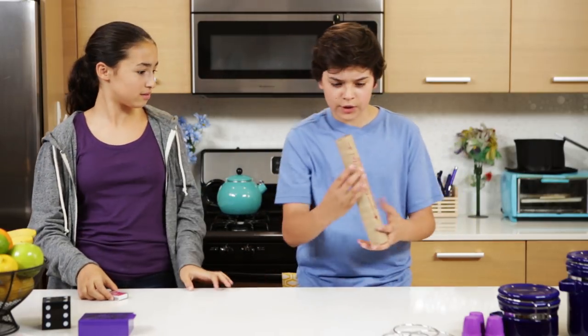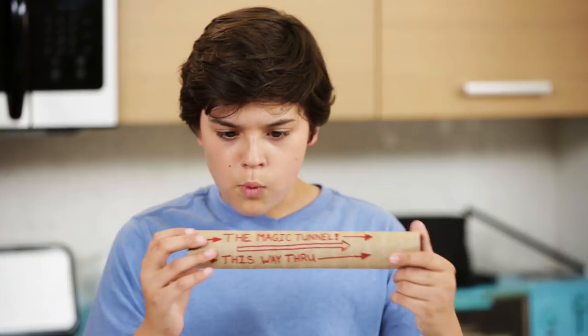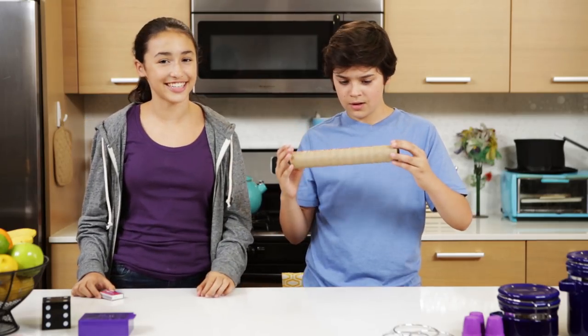What? Give me that tunnel! We'll teach you how to do this trick next.